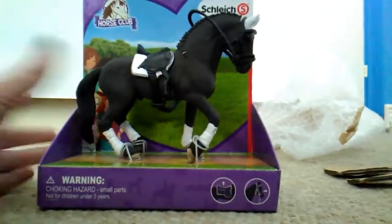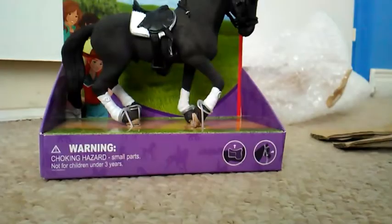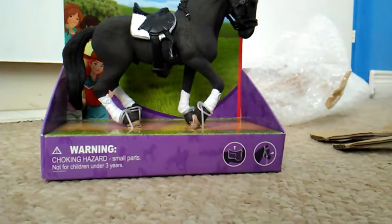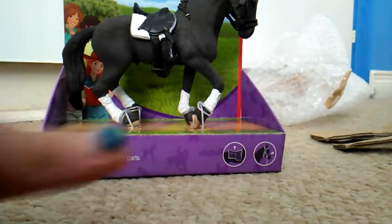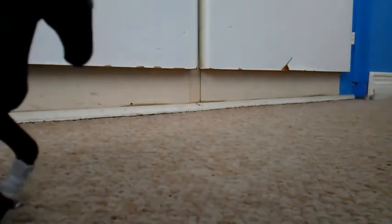This is the new Friesian Stallion of 2019. Let's get him out of the box and get a better look at him. All right guys, I got him out of the box — here he is, this is Drongo. Let's take a better look at him. He is gorgeous, wow!